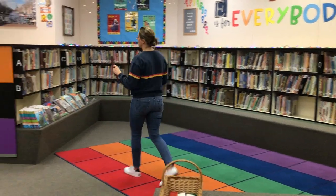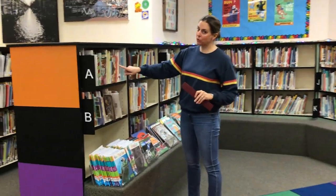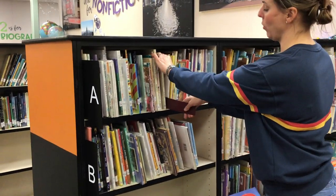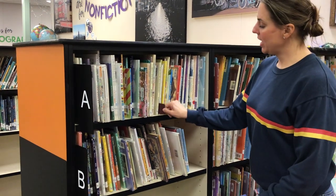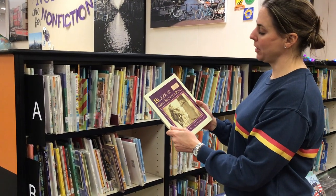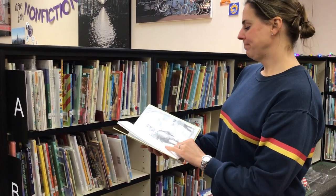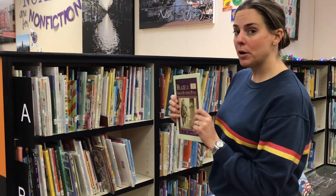So when we look for a book, first what we do is we use our eyes to decide which spine we're looking for. Let's say I want to try this one. I'm going to put my shelf marker right next to the book. The shelf marker should stay there all by itself. Then I will hold it with one hand while I pull out the book that's right next to the shelf marker. 'Blaze and the Gray Spotted Pony' — I have never seen this book before. I'm gonna look at this book and see if it's the one I want. I do like the illustrations here, but I don't think this is the one I'm going to get today, so I'm going to put it back. And I know where it goes because my shelf marker is here.